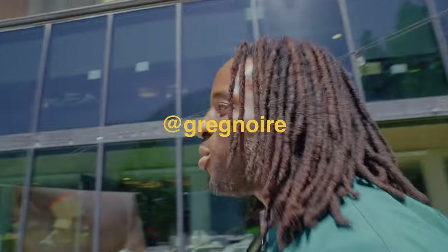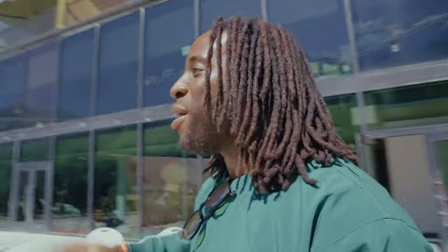Hey Greg, what are we doing today? Right now we're just reflecting some of this natural sunlight back into our subject. What's your name? Brooke. Right into Brooke.